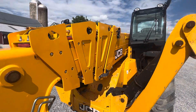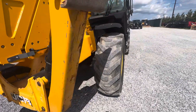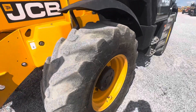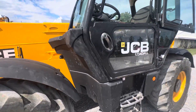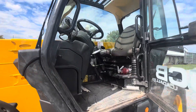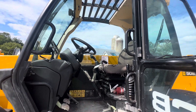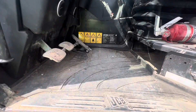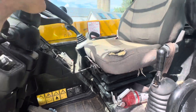Here's the boom — this might be a little better view. It's just a little dirty in here but we'll give it a cleaning before it heads out.